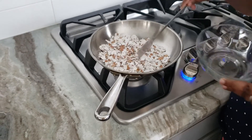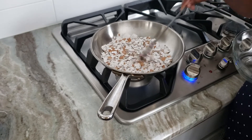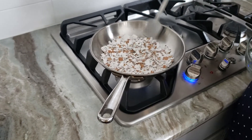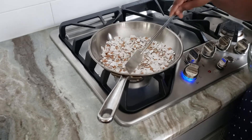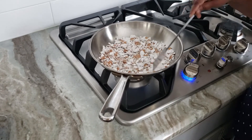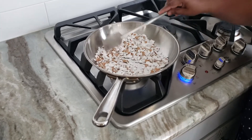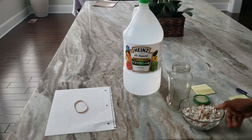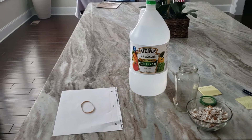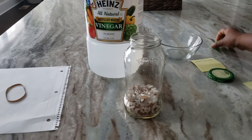Now dry roast all the eggshells for at least two to three minutes, just to make sure there is no bacteria in those eggshells. This calcium is really good for the plants, especially when they are having fruits and when they start budding — we need to give this calcium. It's pretty easy to make.